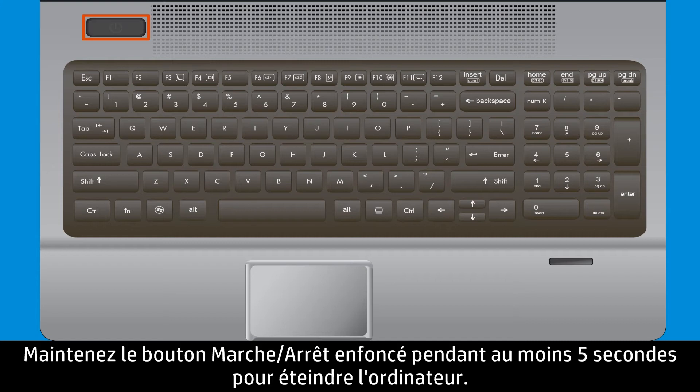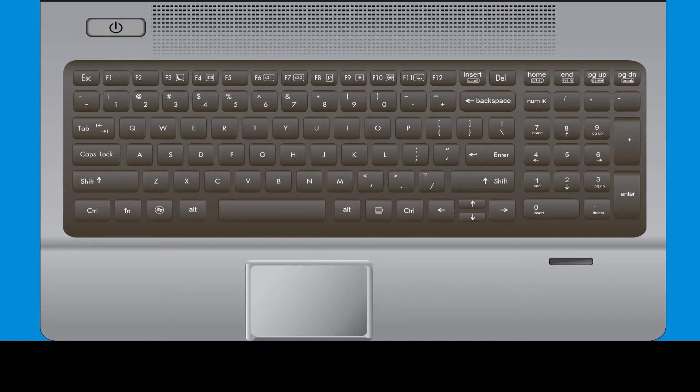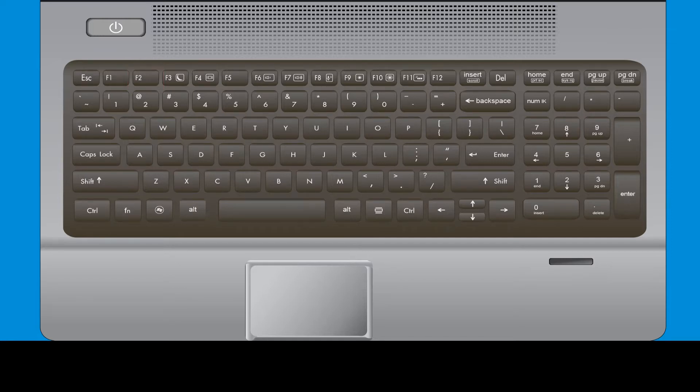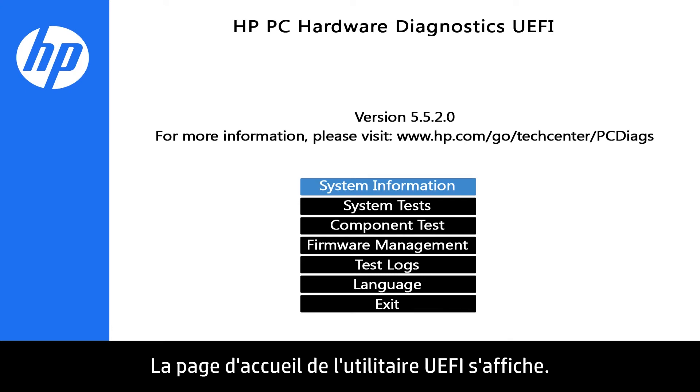First, hold down the Power button for at least 5 seconds to turn off the computer. Press the Power button to turn on the computer, and immediately press the F2 key repeatedly. The UEFI Home page displays.